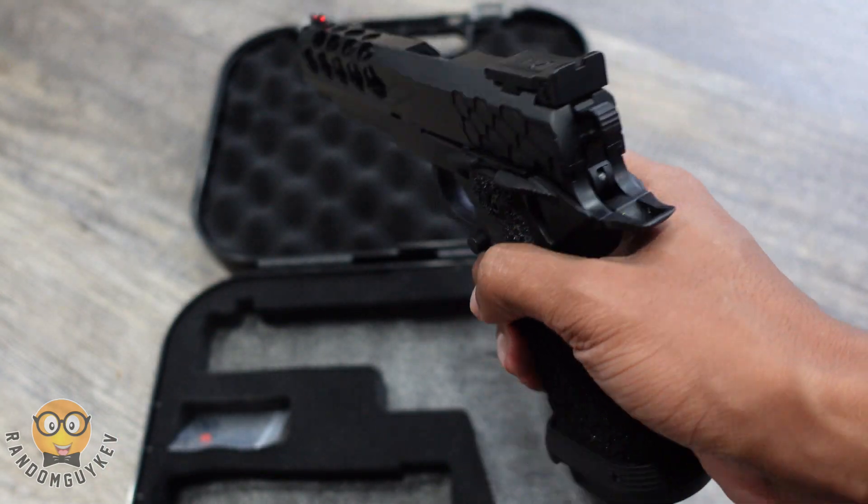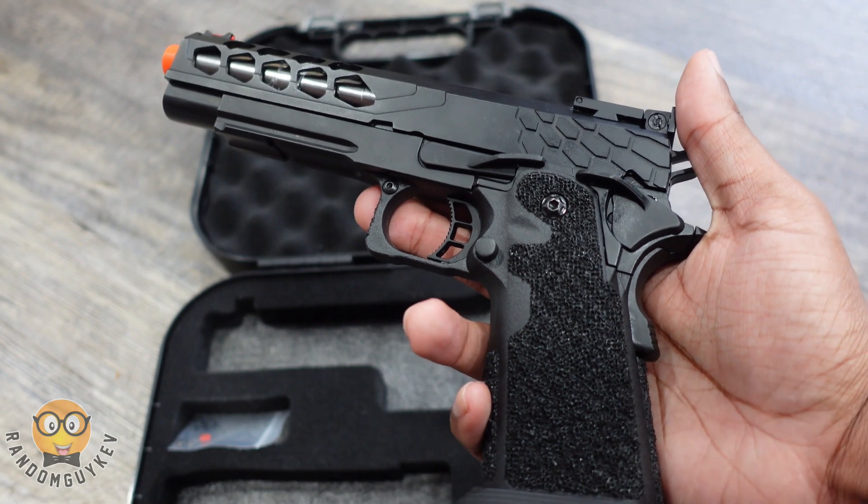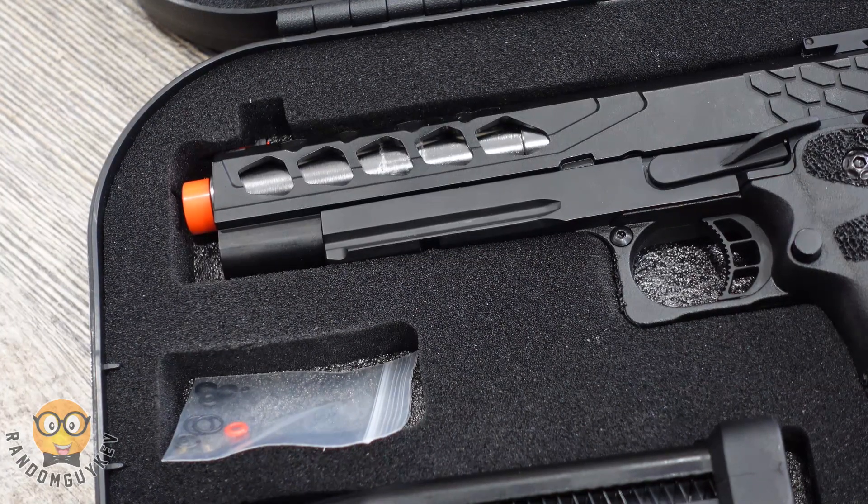Performance for this gun was absolutely amazing and it handled well. I would recommend this to anyone that is looking to start off with something that isn't expensive and that they could build off of.